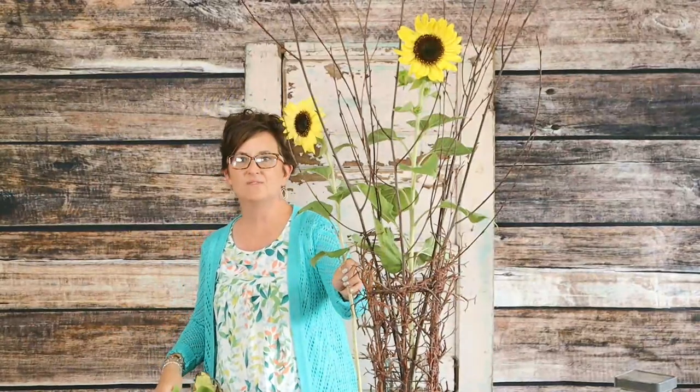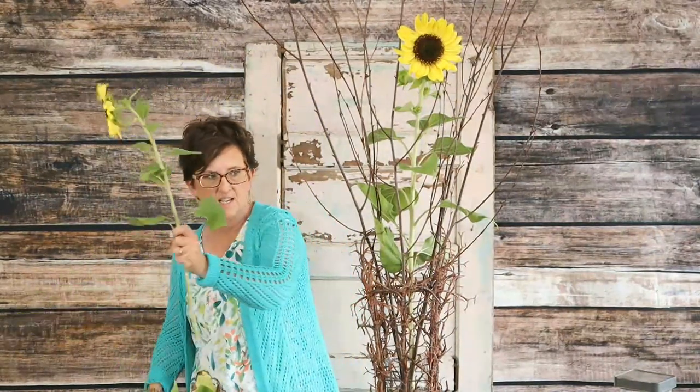I'm leaving this fun foliage on — just because why not?